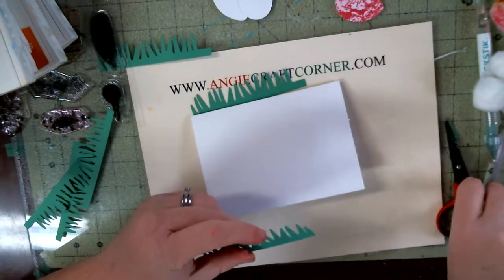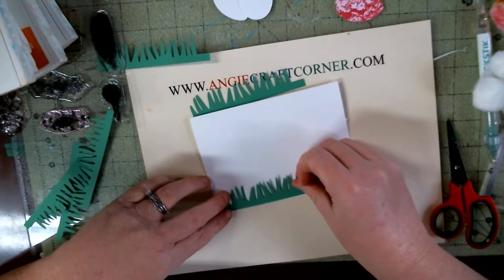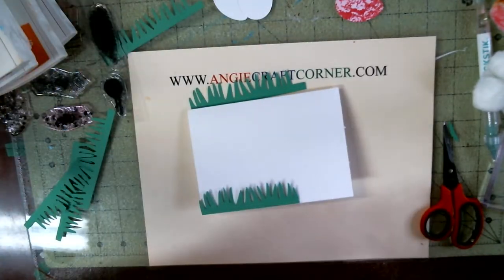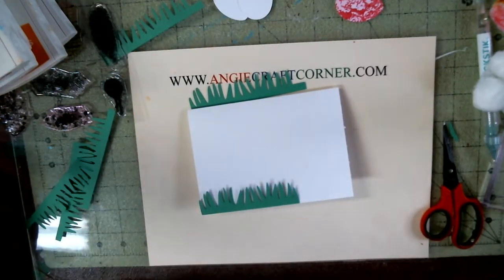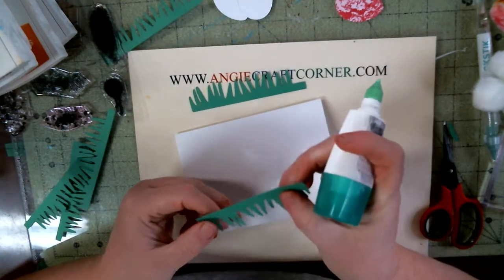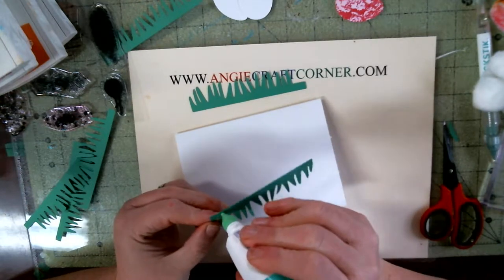I'm going to put the grass down here with a little glue. I'm just about out of this stuff, and that's going to be your grassiest, y'all. I'm telling y'all.